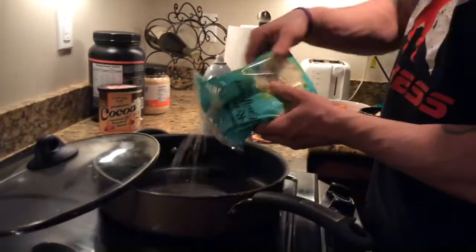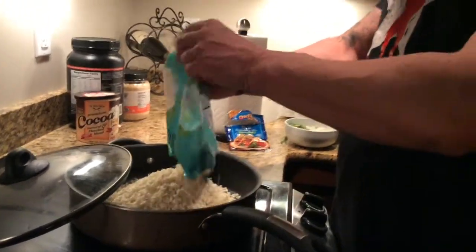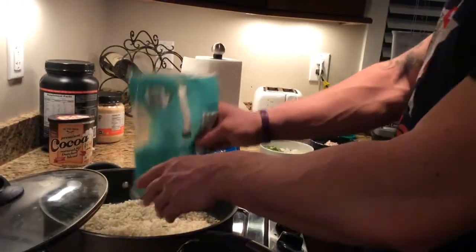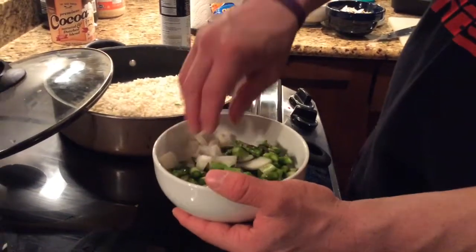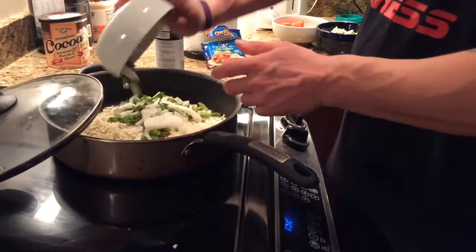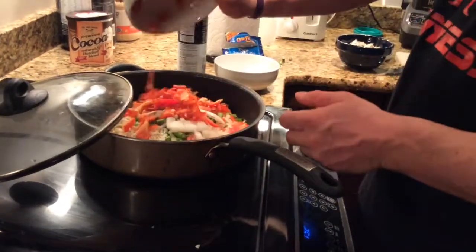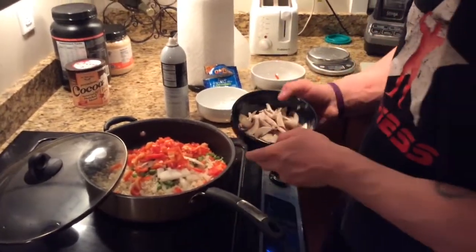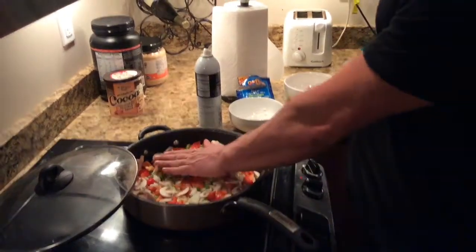First thing we do, put it right in there. The whole bag is 10 grams of carbs and it's all coming from fiber — just a lax suel, chopped asparagus and chopped onions, and that's all going to go in there as well. Chopped peppers, those are also going to go in there. Chopped mushrooms. Huge pan of food right here — this whole thing is like 100 calories of vegetables.